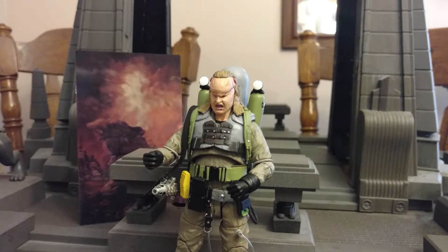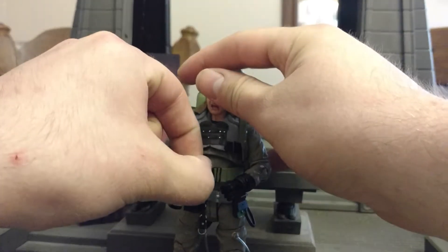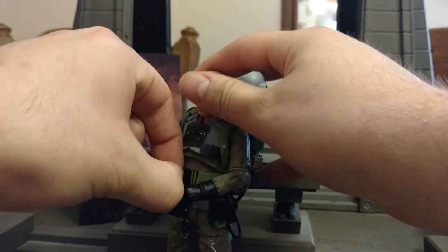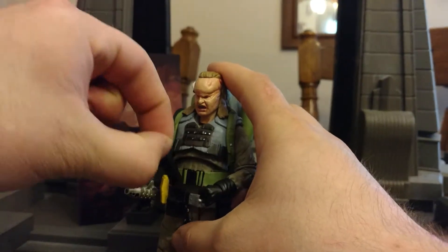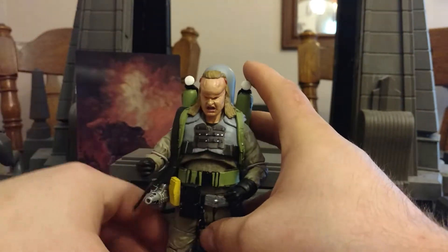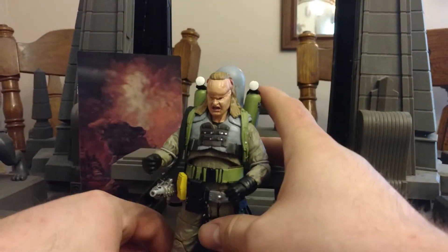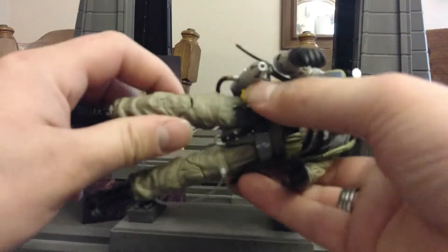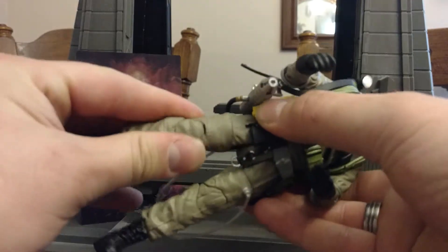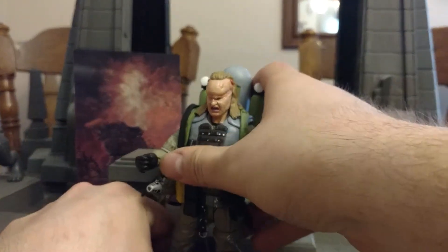Two corrections to the articulation and accessory section: he does also have a removable walkie-talkie, which I use a lot for police action figures. And he also has some thigh cuts that I forgot to mention — pretty obvious, but I just figured I'd point that out.